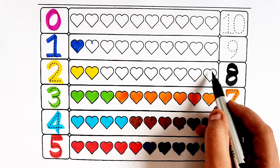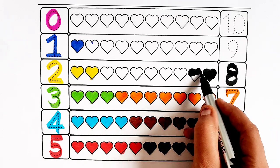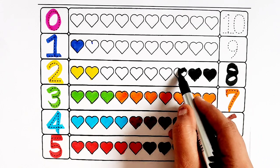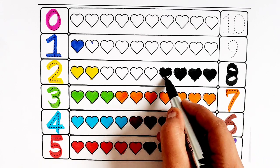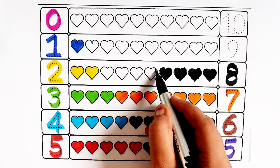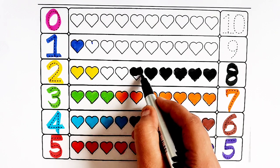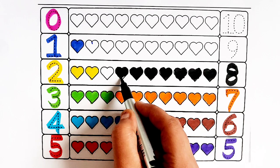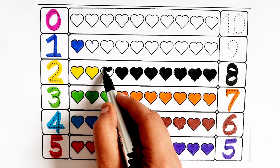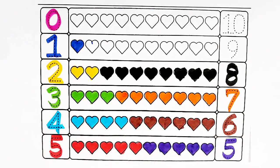Number eight. One heart, two hearts, three hearts, four hearts, five hearts, six hearts, seven hearts, eight hearts.